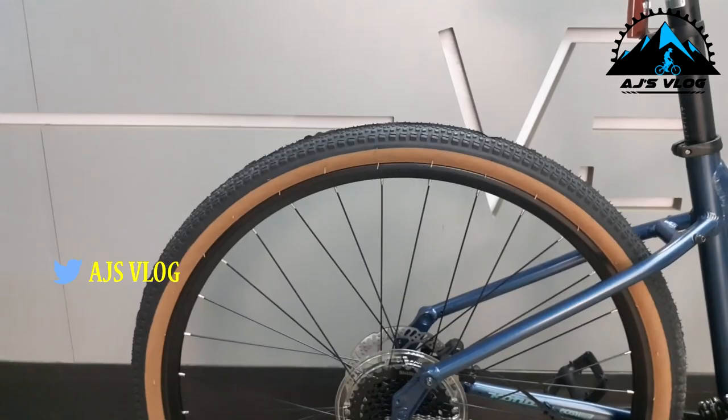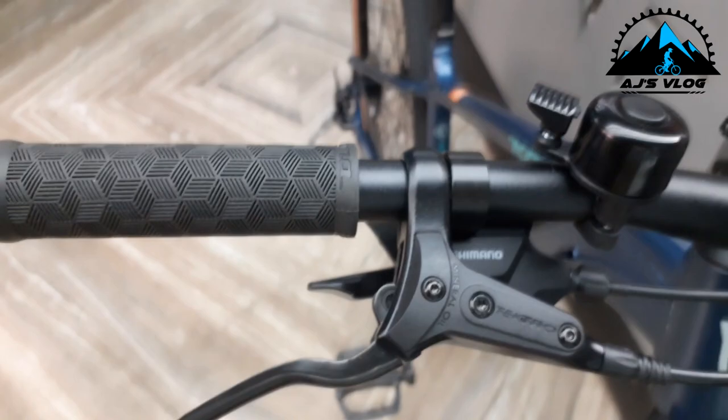The 660mm alloy handlebar is mounted on a 45mm stem. This gives you a good amount of control and comfort too.